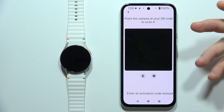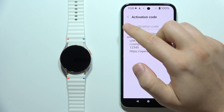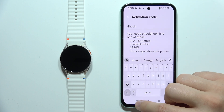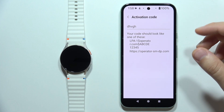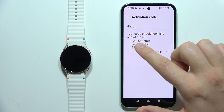Also, if you don't have the QR code at all, you can use an activation code, which is located right here. Tap here and input the code using your keyboard. It may look a little different depending on your provider, but this is how you locate the QR code option and the activation code.